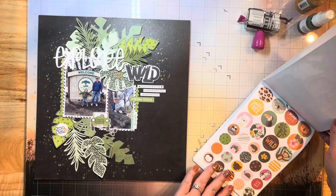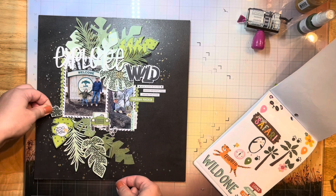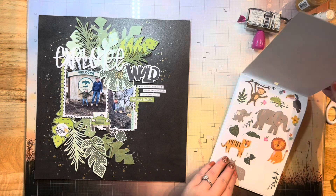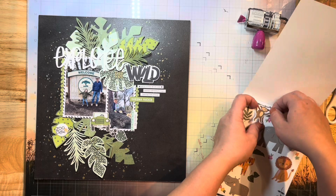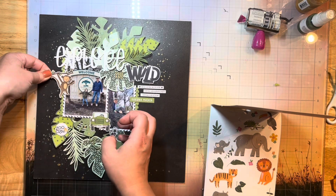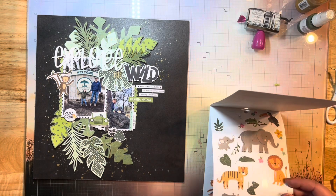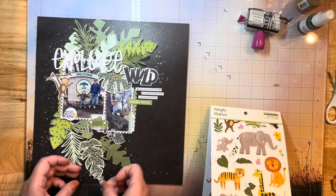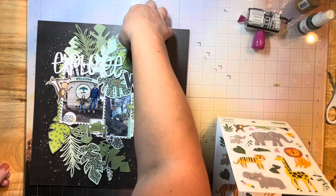This little zoo sticker book is just perfect for this layout. I've grabbed a few phrases; they've also got this sheet in colored phrases. I thought this Hakuna Matata one was just perfect for my son because he was posing near the lions. Then all these cute little tropical leaves go along with my rainforest leaf theme as well. I love this little monkey — I also call my younger son my little monkey man, so I thought that was pretty appropriate to use on this layout.